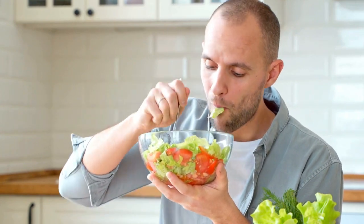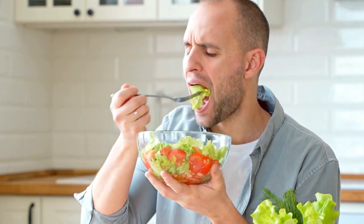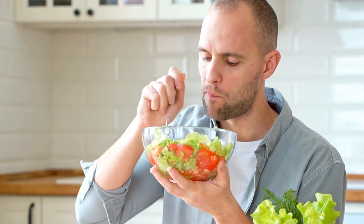Lettuce is a mainstay in the American diet — fresh salads, sandwich ingredients, and even in cooked dishes.